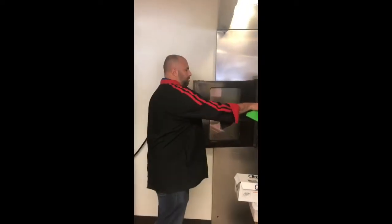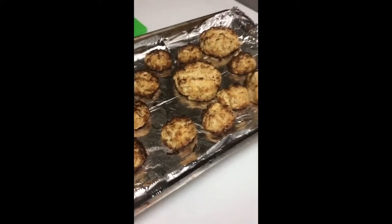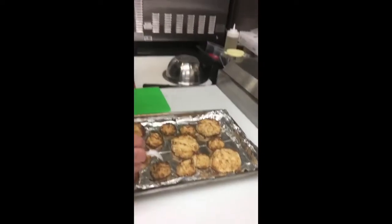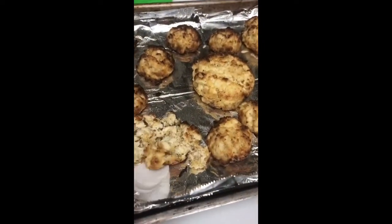So now that the crab cakes are done, we cooked them at 375 for about 12 to 15 minutes. Very simple. You can bake them, broil them, pan fry them however you want, but they're delicious. Looks great.